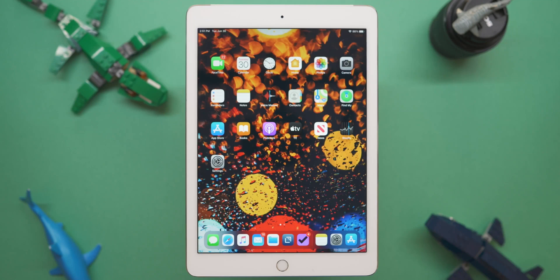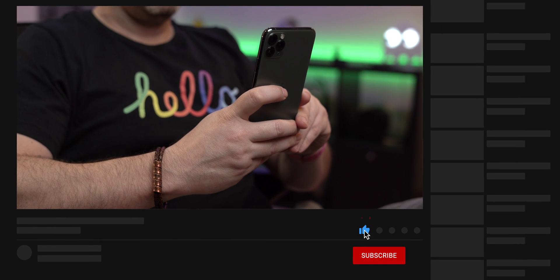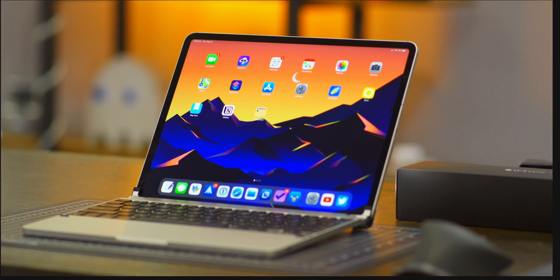My name is Mike. This is Tech 24-7 TV. Here we unbox and do product reviews of all the newest technology. If you are new to the channel, make sure you click subscribe so you can be alerted when new content drops. Everything on my A-roll is recorded with the Sony A7 III with the 24 millimeter G Master, recorded on an external recorder using the Atomos Ninja V.